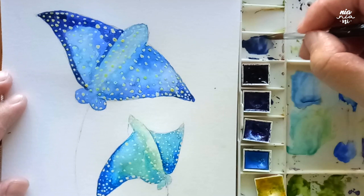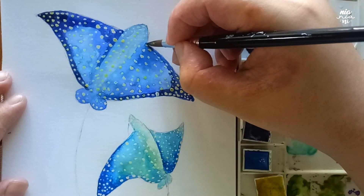At this point I'm just going to go back and forth on the eagle rays, and that's basically 80 to 90% of the painting. I'll get back to you when I'm fairly happy with the colors.